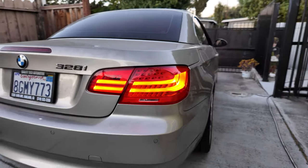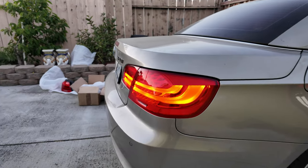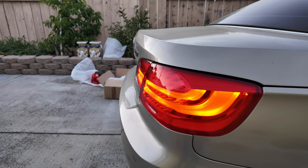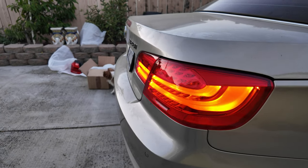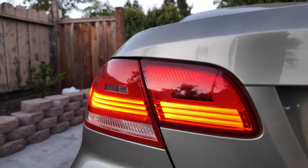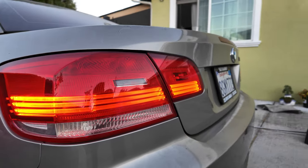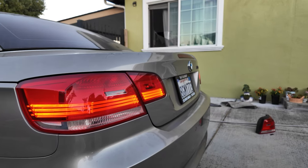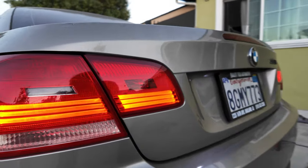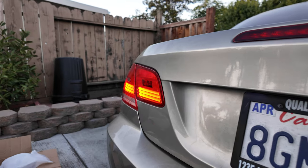Quick note before the video: before you purchase these taillights, there are two things you need to know. First, you need to cut or shave off a little bit of the actual taillight on the inside due to a fitment issue — I'll show that later. Second, you'll need to buy a trim kit from Amazon for about six bucks. Make sure you do that before buying the taillight.